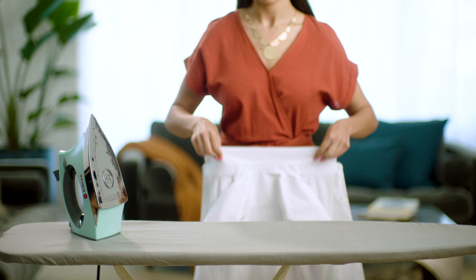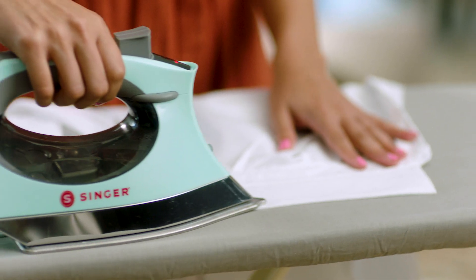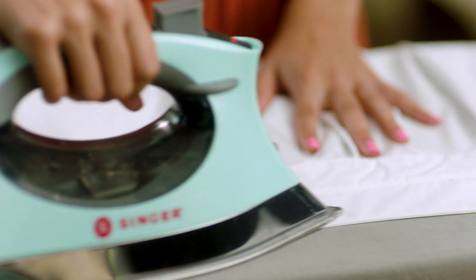Let's start with the collar first. Lay it flat on the ironing board face up and iron smoothly. Turn the collar over and repeat, using a nice smooth back and forth action.